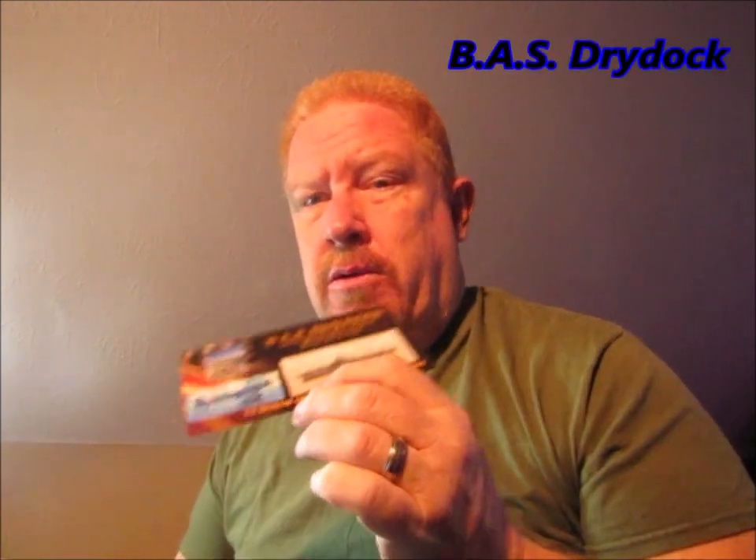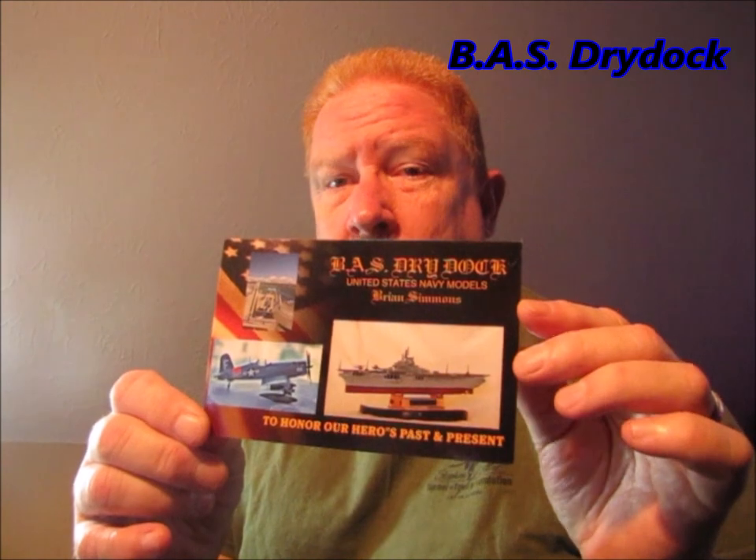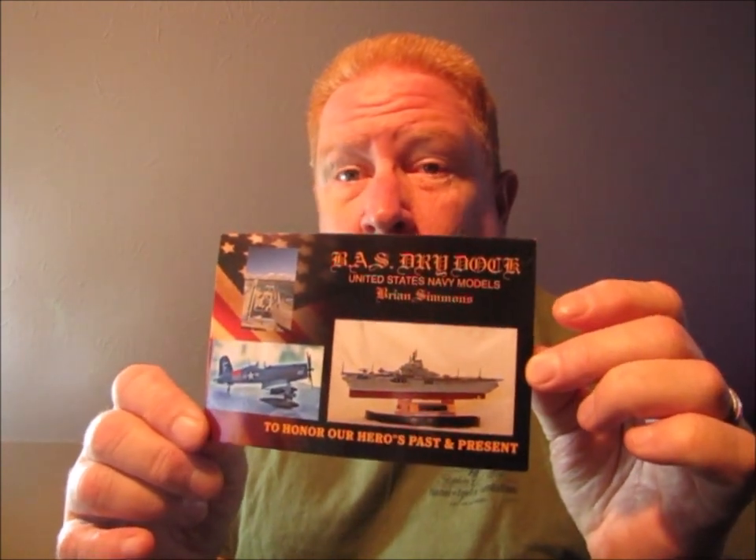I almost forgot something — this is an add-on. I wanted to show you: I got some shop cards this week. BAS Dry Dock — thank you so much, Brian. I really appreciate you sending this. Hopefully you guys will go over and check him out. He builds a lot of military models — airplanes, ships.